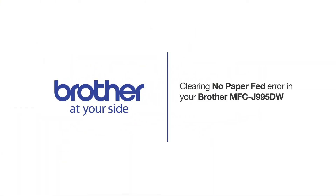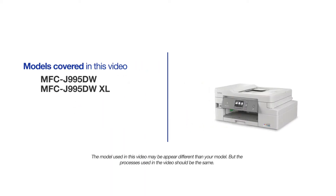Welcome! Today we're going to learn how to clear the no paper fed error on your Brother MFCJ995DW. This video will cover multiple models. Even though your machine may not match the model on the screen, the overall process will be the same.